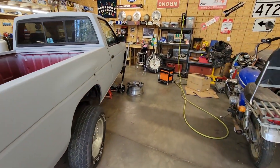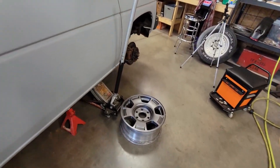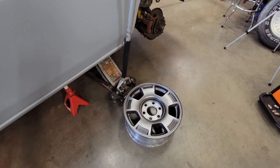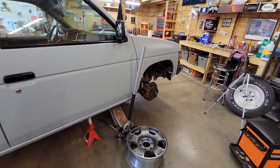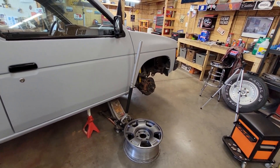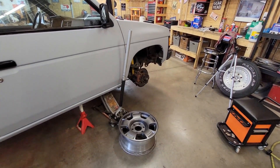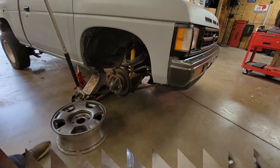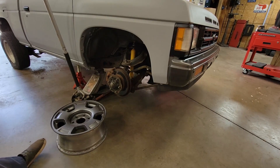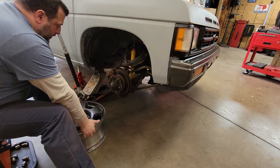Then we stumbled upon these on the old Facebook Marketplace — Silverado wheels, six lug. Everybody's using Silverado wheels and Escalade wheels. I don't know what an Escalade wheel is, but yeah, let's give it a shot. Supposed to bolt right up. We got the six lug wheel here.